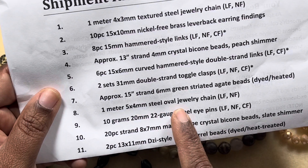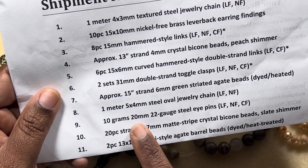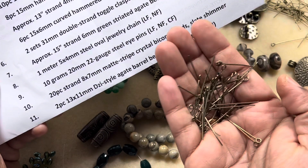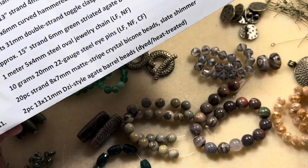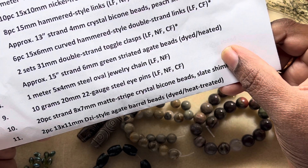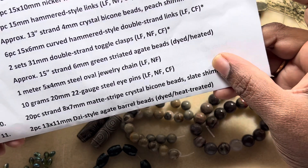Then we have one meter of 5 by 4 millimeter steel oval jewelry chain, and 10 grams of 20 millimeter, 22 gauge steel eye pins, which I have here.